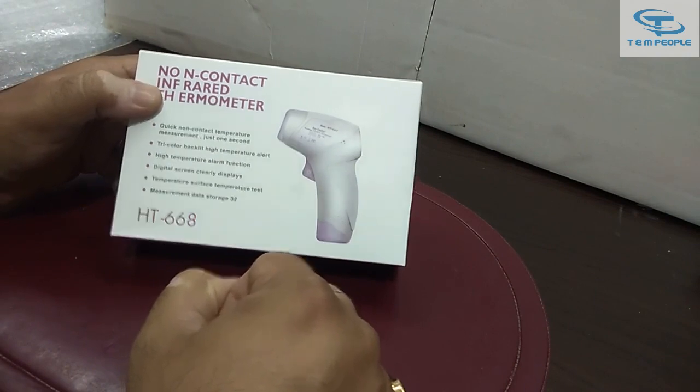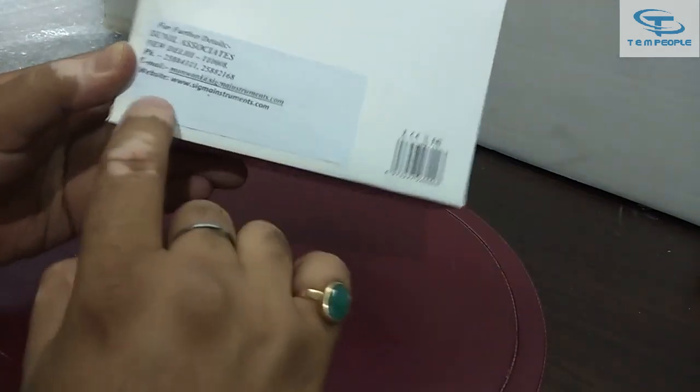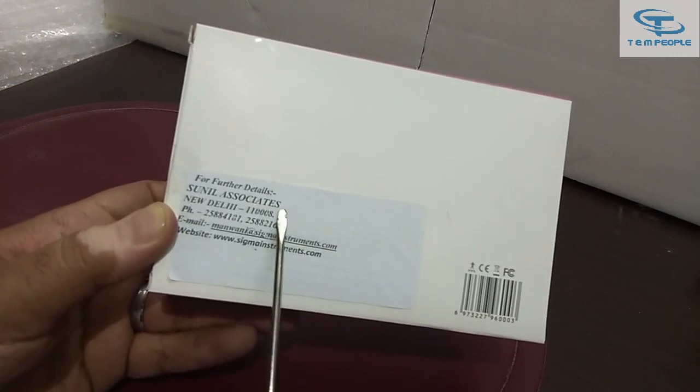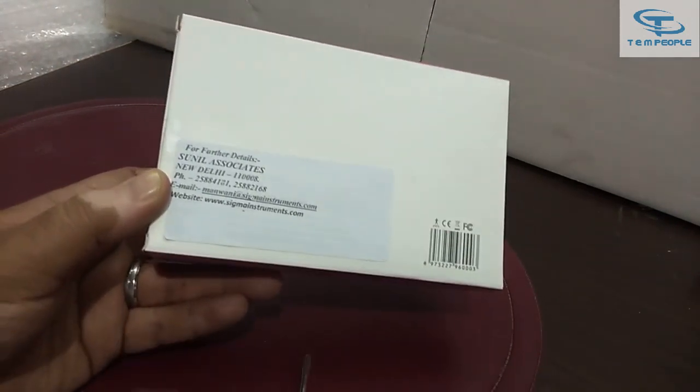Here are the quick details: the seller details of Sigma — it is sold by Sunil Associates and all the details are provided on the box.